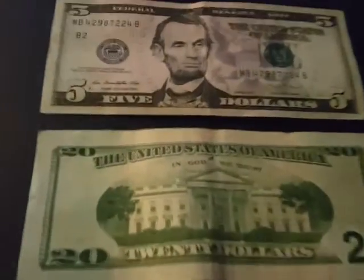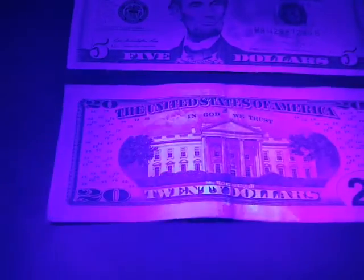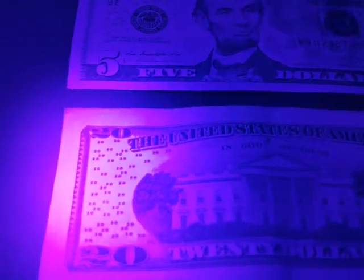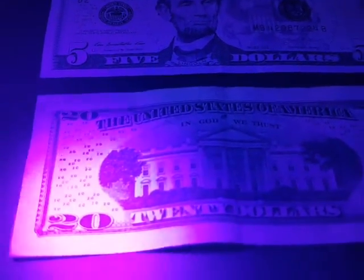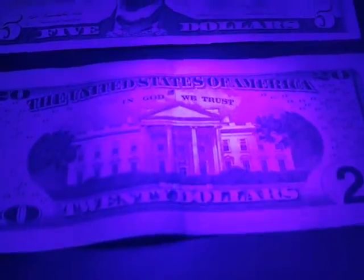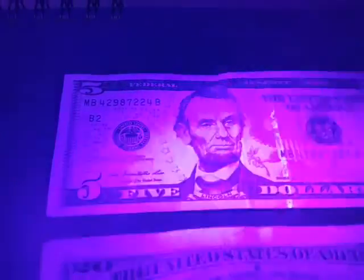I'm going to show you how it looks. I've got a $20 bill and a five. As you can see, there are tons of things you can see with the black light. You see the strip, you see the little $20 symbols there. There's also some other hidden thing down here which you can't really make out. And on the $5 bill, it's got the strip in there also, and a bunch of little fives in there as well. So it's kind of cool — a neat thing to have.